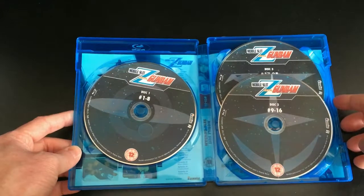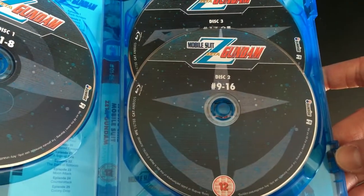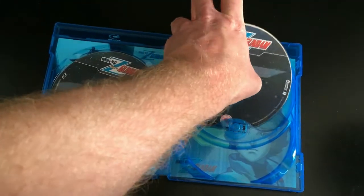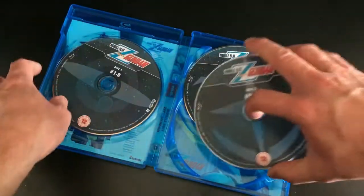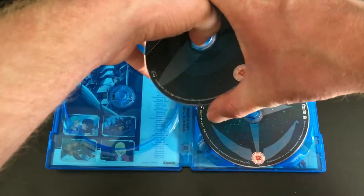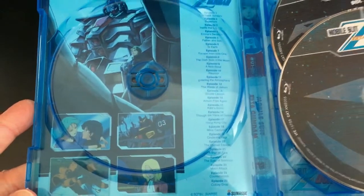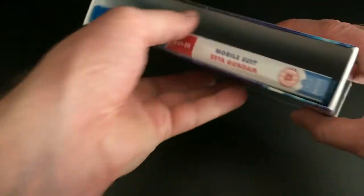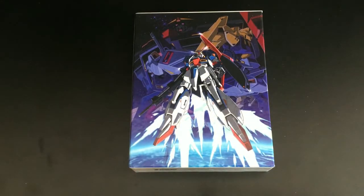Once you open it up, we've got three Blu-ray discs: Disc 1 featuring episodes 1 to 8, Disc 2 featuring 9 to 16, and Disc 3 — placed behind Disc 2 — featuring episodes 17 to 25. It's a bit unusual that Anime Limited opted for this type of Blu-ray case where Discs 2 and 3 slide behind one another — not really seen done before, and a few people have had issues with it. Personally I don't mind it, but it's quite unexpected. Behind the discs there's also a reversible artwork sleeve, so you can swap it around for different artwork on the front of the case.